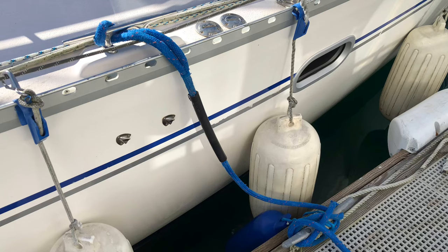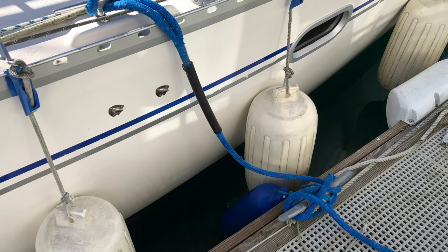Hey everybody, welcome to Sailing Tips. Today we're going to talk about how to dock your boat like a pro. My favorite technique is the single center line technique, which involves a midship cleat in the middle of the boat and a single cleat on the dock.